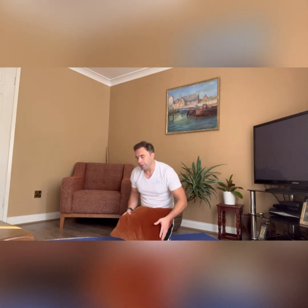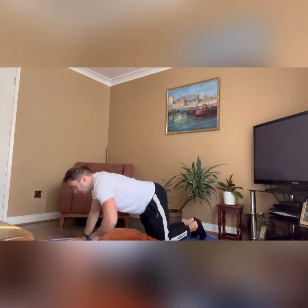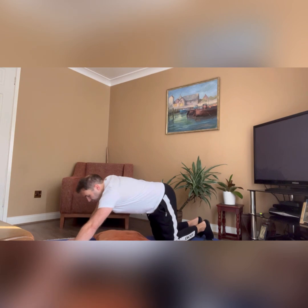Welcome to the fourth day of our strength challenge. Today is going to be focusing on the back. We're going to lay down on our front. You might need a cushion to support — if you lay down on your front and it's really uncomfortable, just place that cushion down and lay on top, and it'll make things a little bit more comfortable for you.